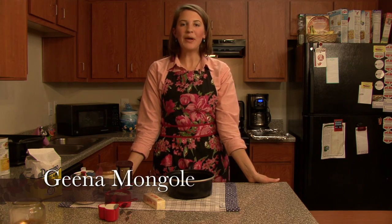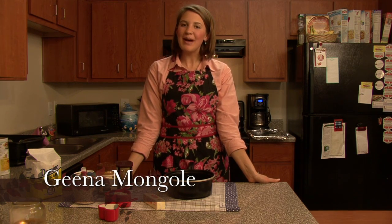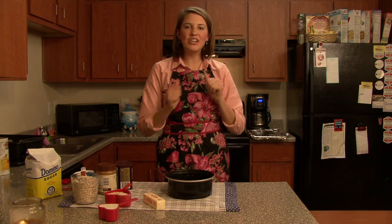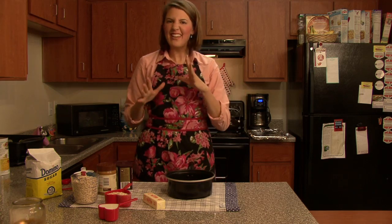The dessert I'm making today is no-bake oatmeal cookies. I'm really excited about this because it's not baking, so this is going to be nice, quick and easy. It's going to be scrumptious when you're done and you're going to love it.